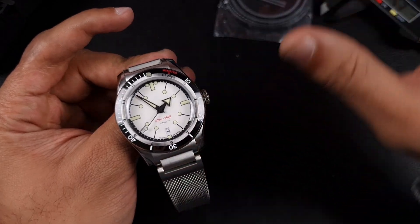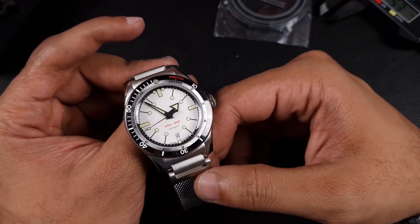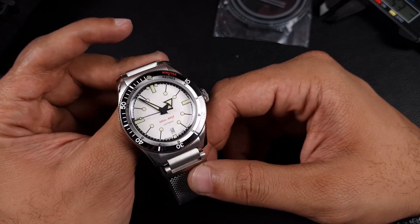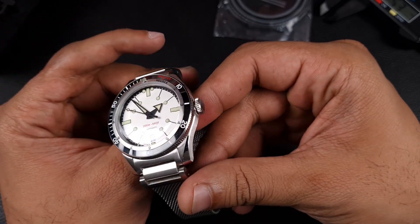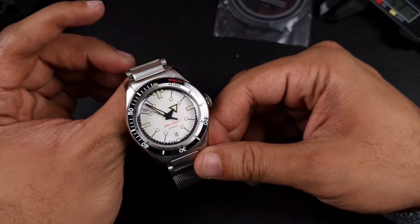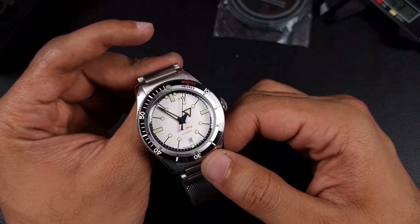I'm going to leave it there and save some for the full review. I want to spend a couple of days with this watch and make sure there's nothing drastically wrong with it before getting too excited. So let me go back, test it out, put it on wrist, and we'll see how we get on with this iPos. Thank you guys for watching and I'll see you on the next video.